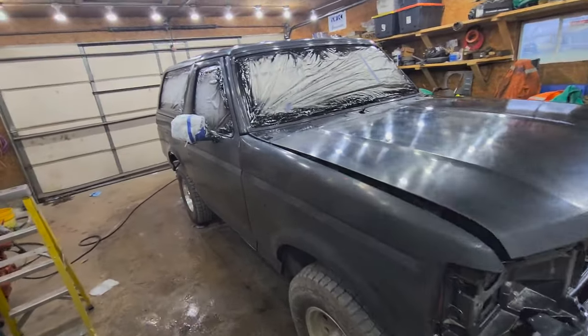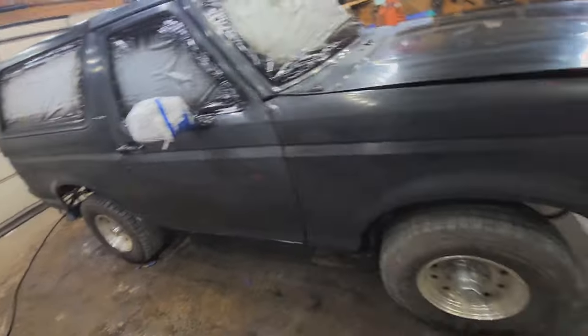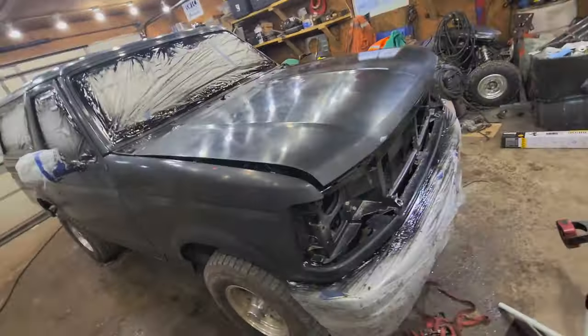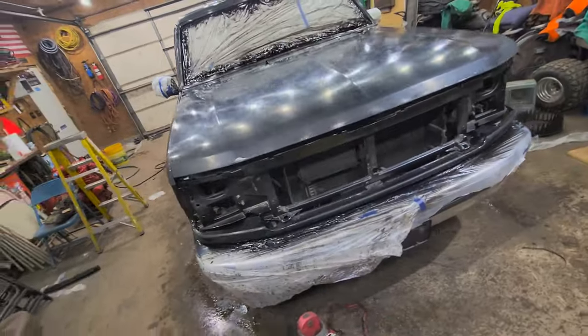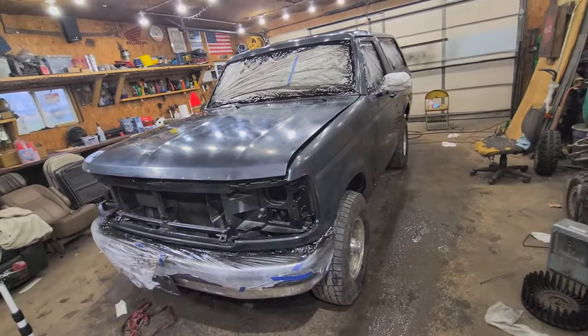This is going to be a quick video showing you how to paint your vehicle for underneath $200. This thing has 300,000 miles, so we are going to be using tractor paint for most of it and then Clark's Automotive Paint for the bottom half.